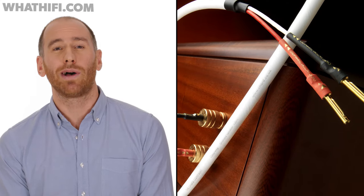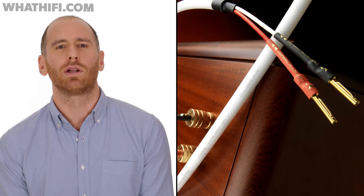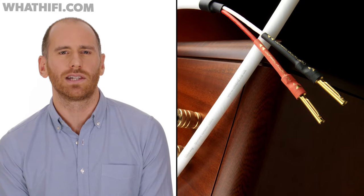A good speaker cable won't make a bad hi-fi system sound better. What it will do is let as much information as possible pass from your amplifier to your speakers, and help make sure a good system performs at its best. So using cheap bell wire to connect your amp to the speakers simply won't do, especially if you've invested in good kit.